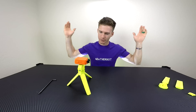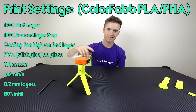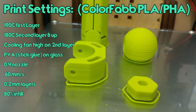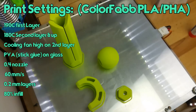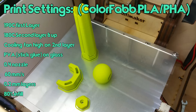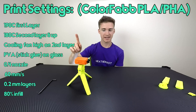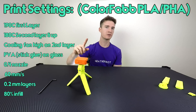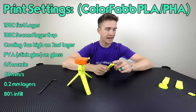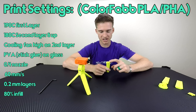Recommended print settings for the ColorFabb PLA/PHA: first layer at 190°C, then second layer all the way to the top at 180°C. Cooling fan on full blast starting on the second layer. No raft, no brim — printed straight to the glass print bed with PVA glue. Printed at 60mm/s, 0.2mm layers, and 80% infill. The Thingiverse creator suggested 100%, but I felt that was a little overkill.